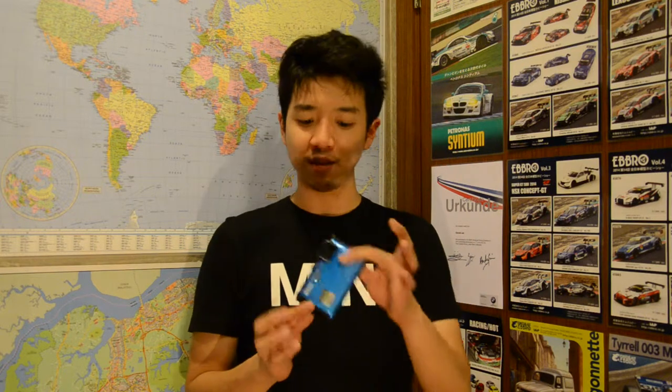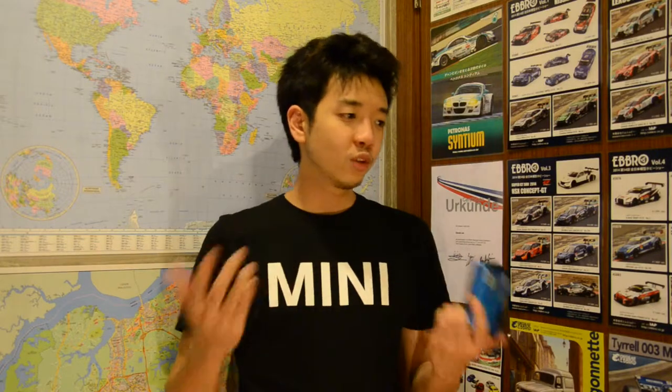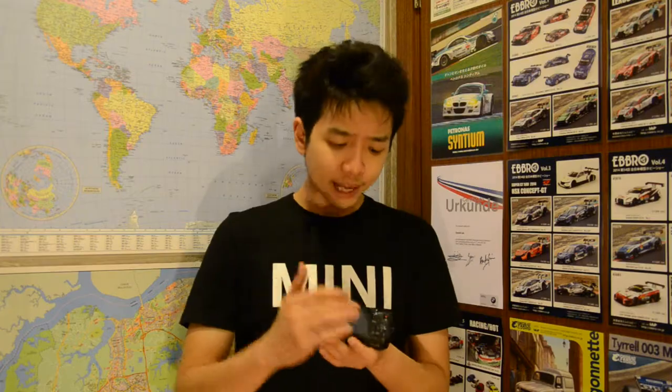Vibration reduction works perfectly with its 5-axis gyroscope. In daylight, it actually shoots pretty well — the pictures come out okay with nothing too bad to report.